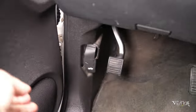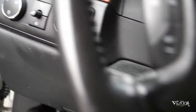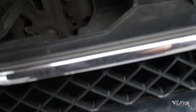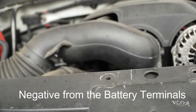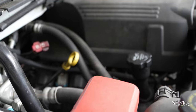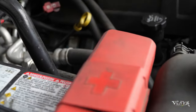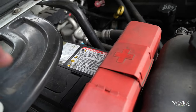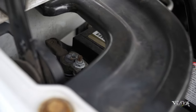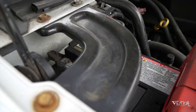Then you're gonna open the hood. We're gonna disconnect the negative from the battery. This is my battery here — this is the positive and that's the negative. It's gonna be a little tough to take it out, but I have to remove that.